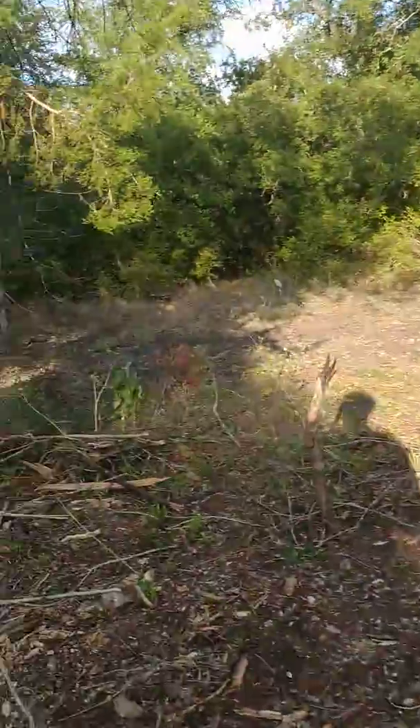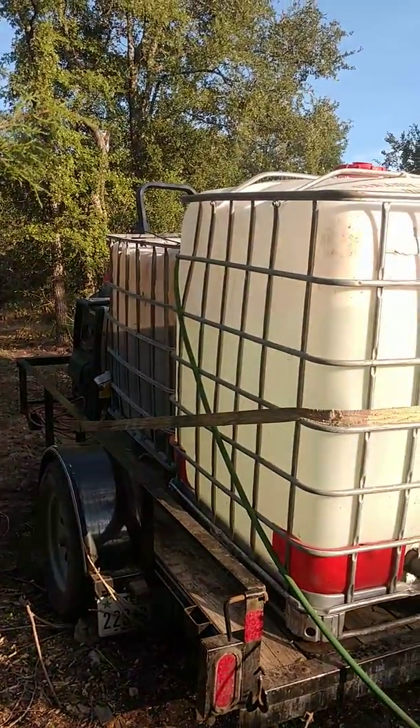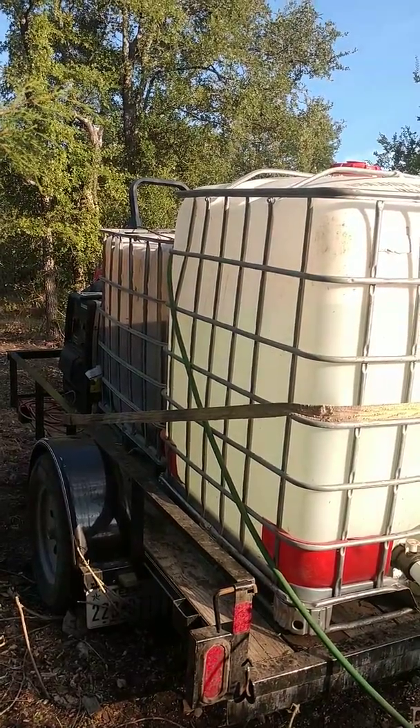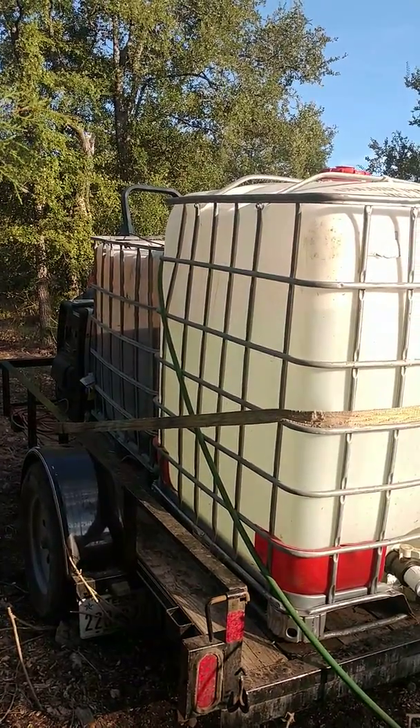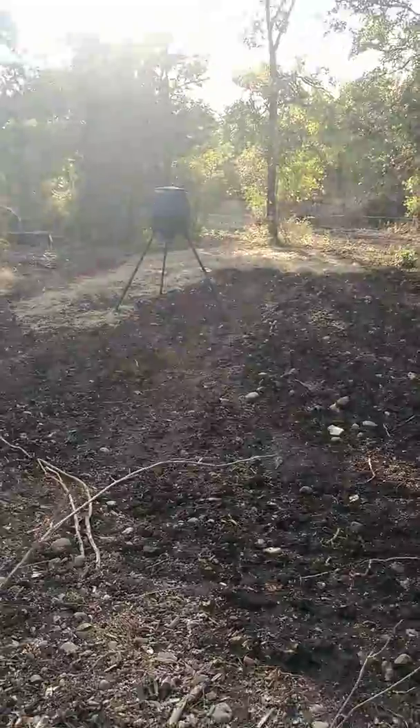I devised this rig — I've got my welder generator up there for power and a sump pump. Right now it's pulling from the front tank, which is dipotassium phosphate, so I'm spraying that down on top of the seeds. Then what I'm going to do — because it's really hard ground.